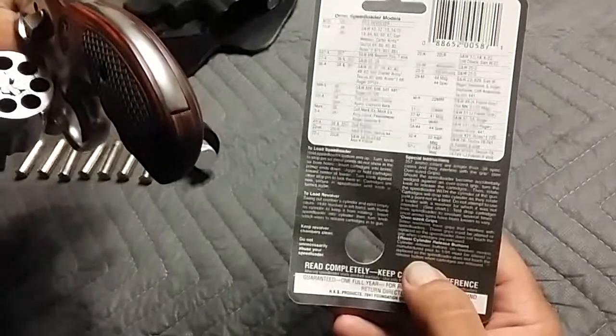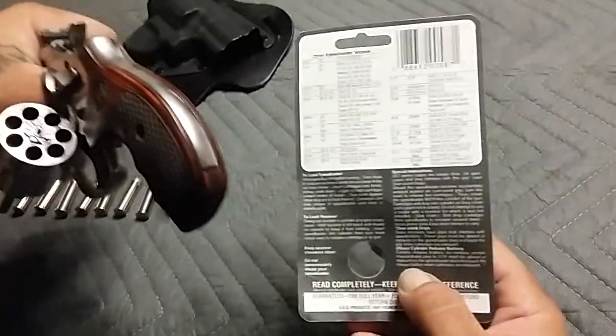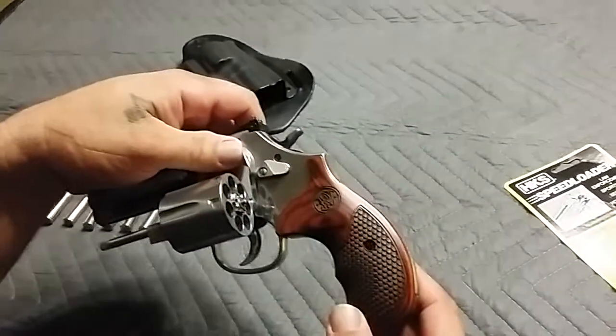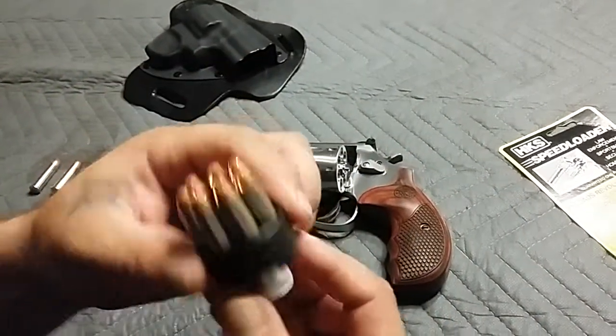I read the back of the packaging and it says 'may not work on some guns with a different type of grip — alter your grip so it fits in.' I'm not altering my grip to fit that thing in there.